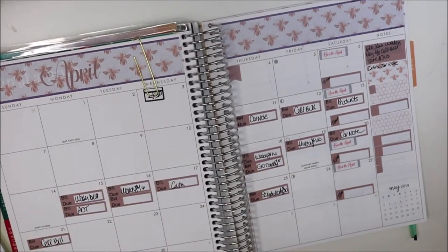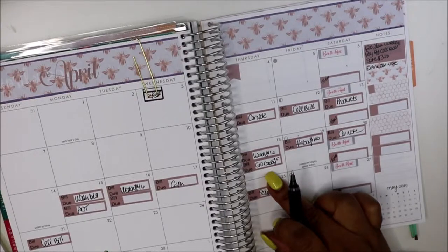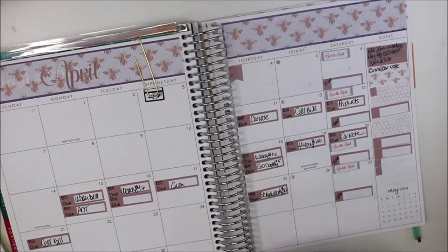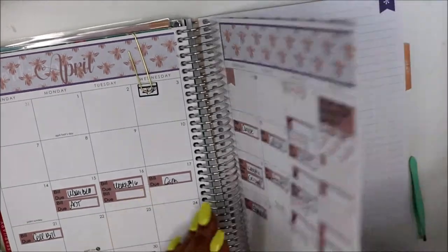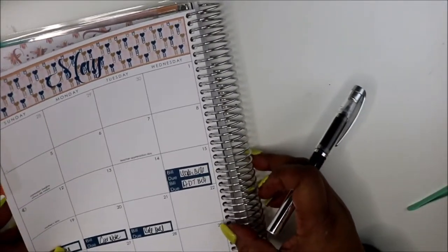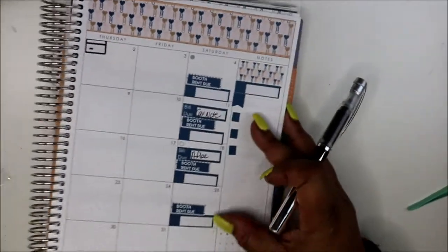GoDaddy came out and I thought I had it twice. It's the 18th — so my 18th is GoDaddy and Weebly.